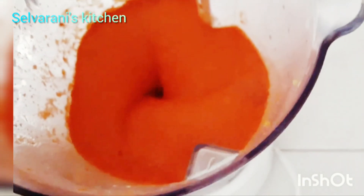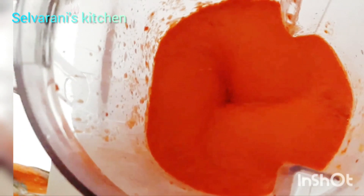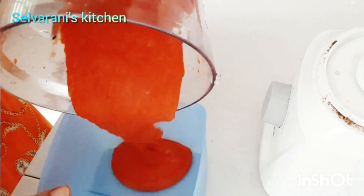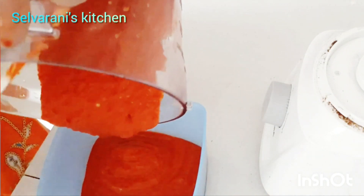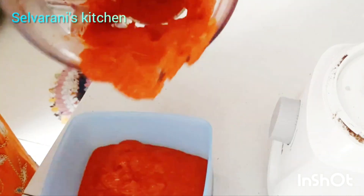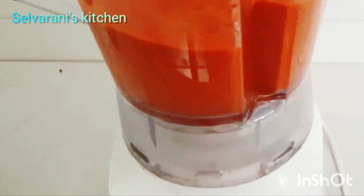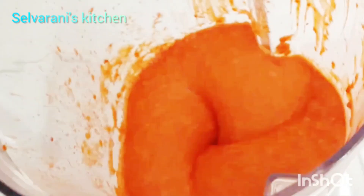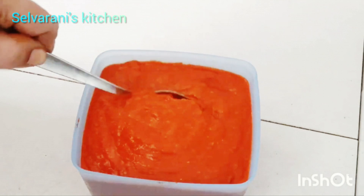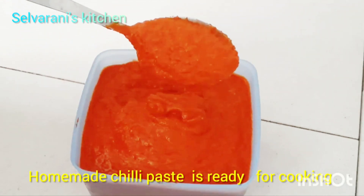Now we will cook a nice dish. We will add chili paste to the meat. Now we will add the meat. We will add some salt to the meat, and then we will cook this chili paste.